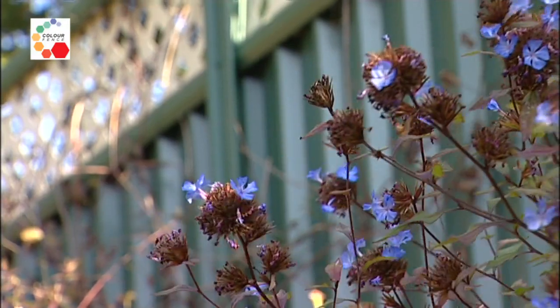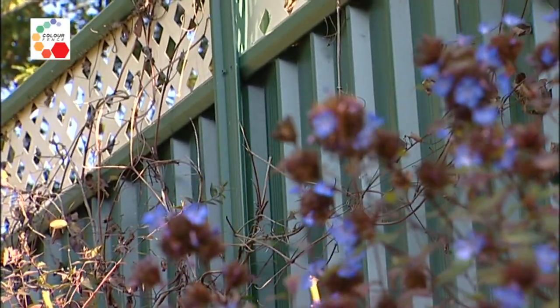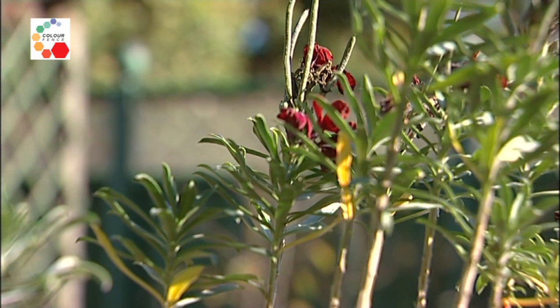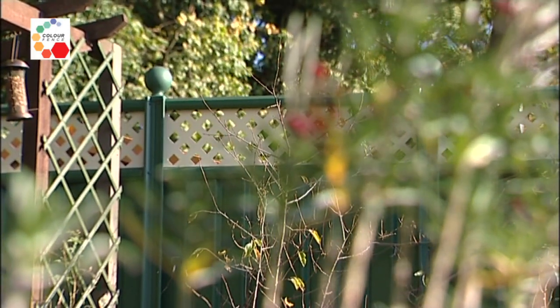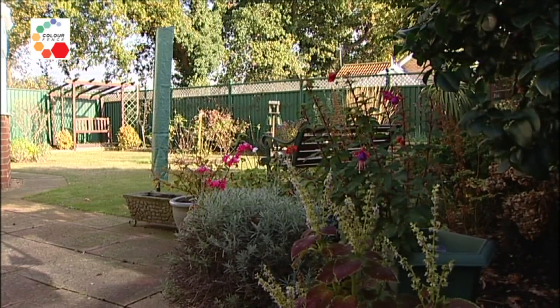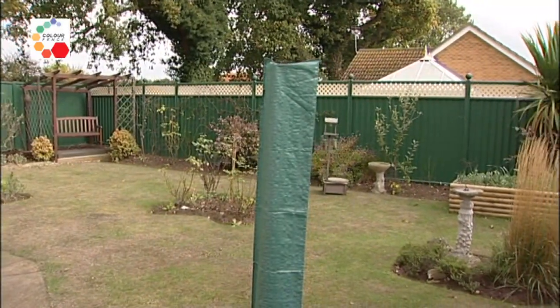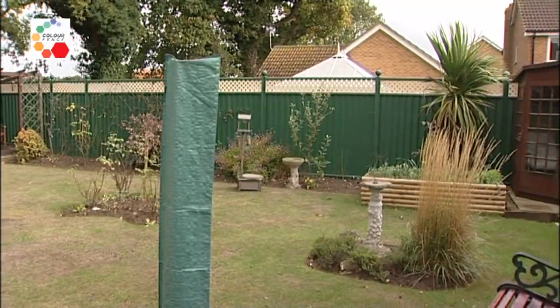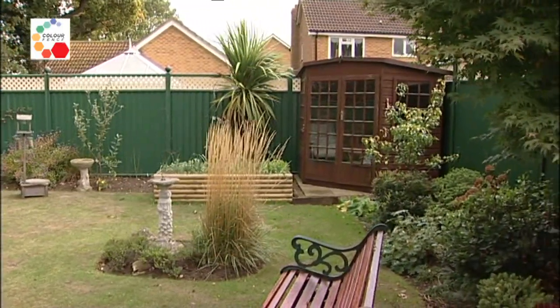We often have groups of people around to see us. We have barbecues in the garden, and of course they see this fence and realise that here is something different to what they have at home with their wooden fences. I'm rather chuffed in showing them my fence, which does not need creosoting every two or three years, and which is guaranteed to be strong enough in these east coast winds that we so often have, especially in the autumn and the winter.